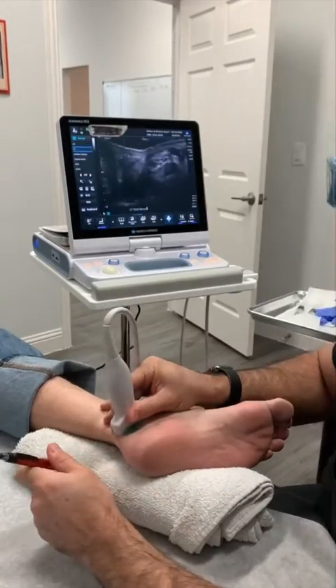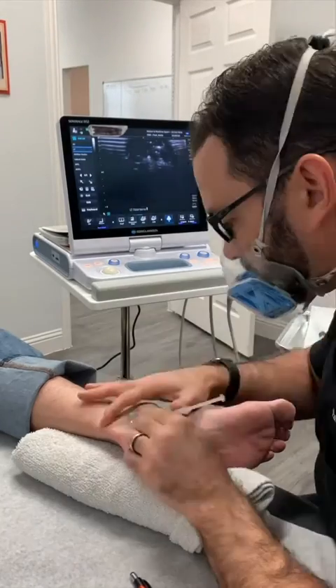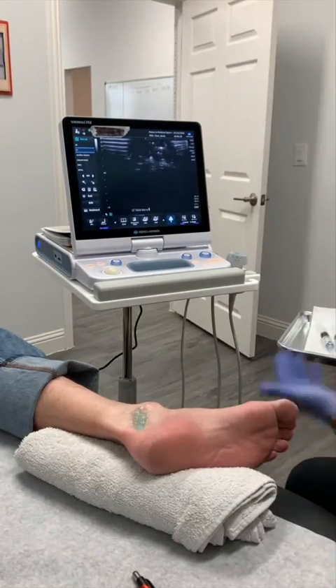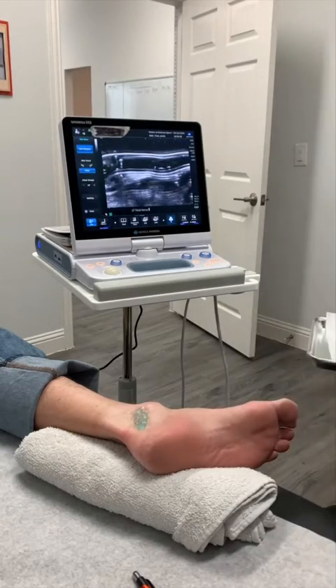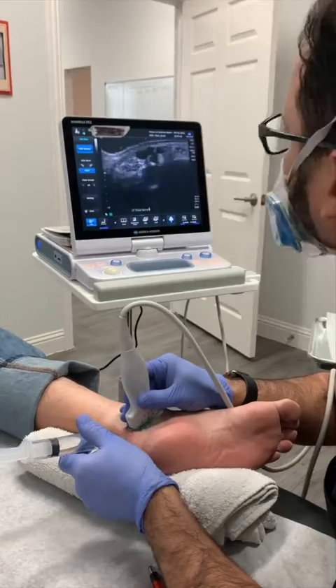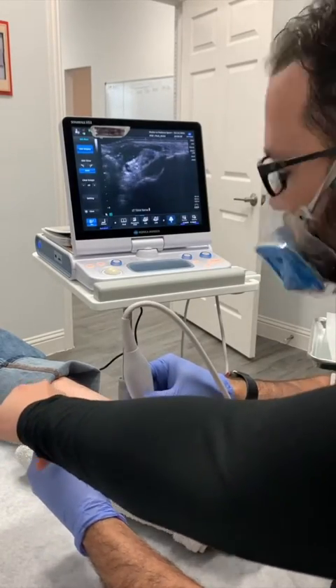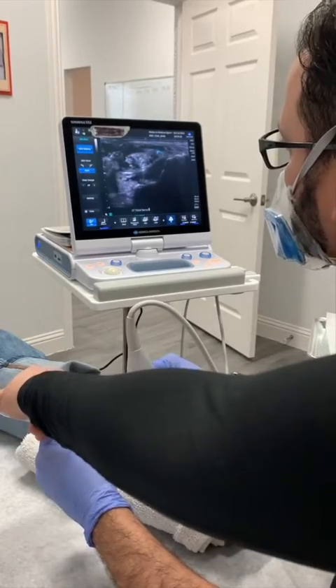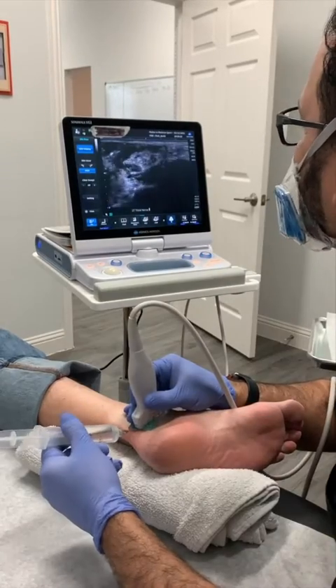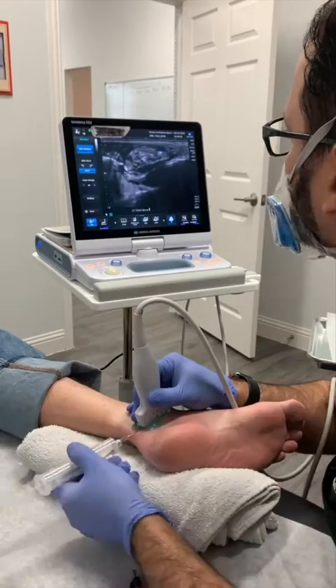First, we find the right spot for the injection using the ultrasound machine. We then clean up and numb up the area to be injected with a wheal of anesthetic so that no pain is felt during the actual procedure. Next is the hydrodissection — we bring the needle adjacent to the structure to be injected, in this case the nerve, and inject fluid from the bottom, top, and side of the nerve to create a halo around it, separating it from any restricting materials that could be impairing its proper function.